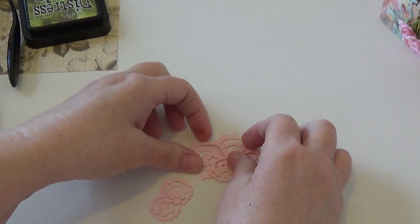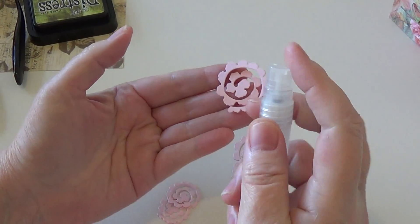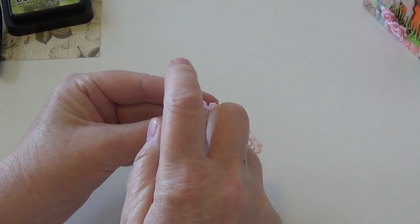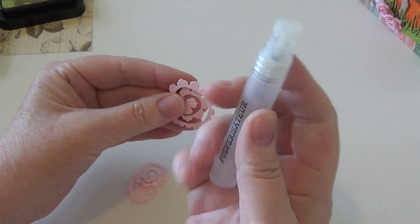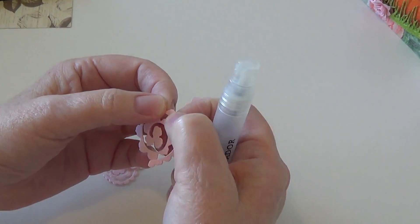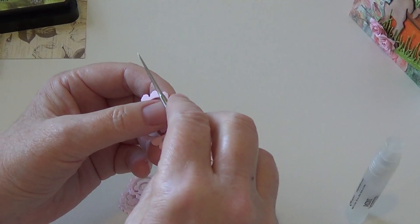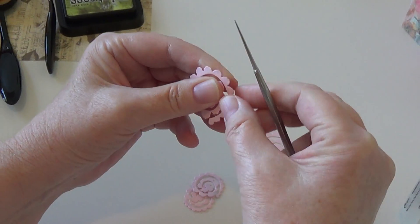What I did was I die-cut these pieces and then I spritzed them with water. I'd seen someone talking about crumpling it up, spritzing it, letting it dry, crumpling it — I've heard all kinds of things about water. Ultimately what you have to do is break down the fibers of your cardstock, especially if you're using high-quality heavyweight cardstock.